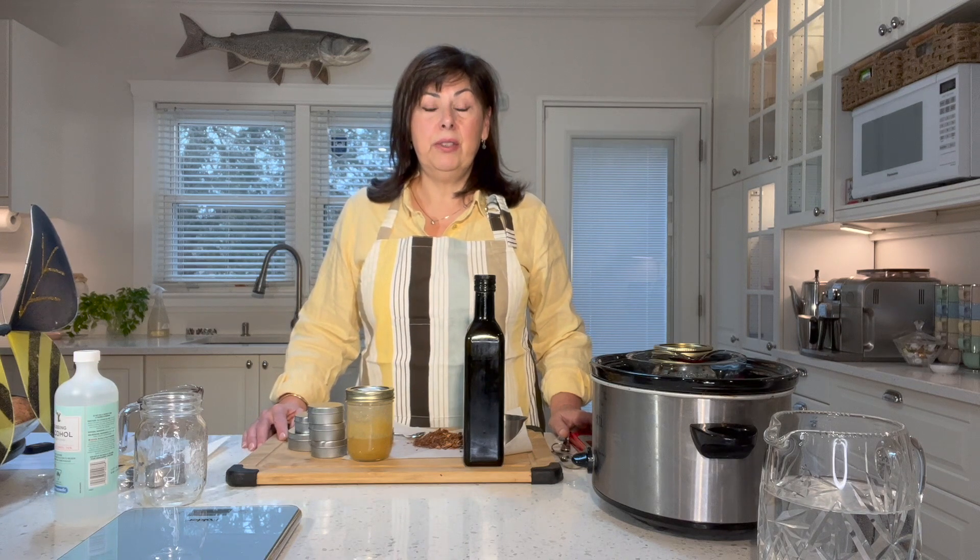Howdy, my name is Susie and on my channel I share recipes and tutorials of things I'm interested in using in my home. Things I've made, tested on friends and family, and things I really love to use in my everyday living — these are the things I actually share in these videos. I hope you find them useful, practical, and some of them delicious.